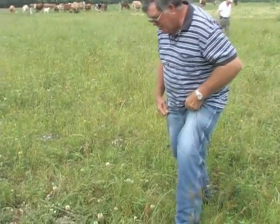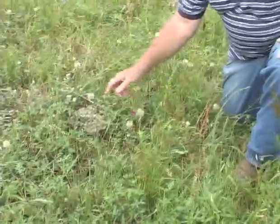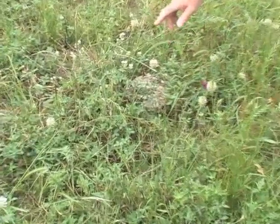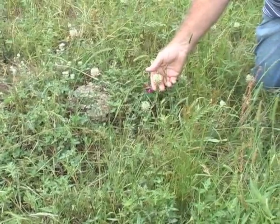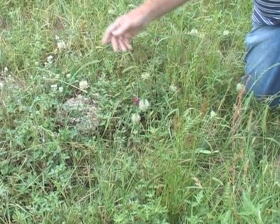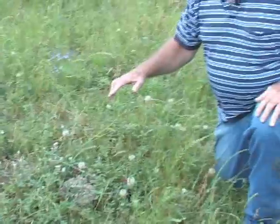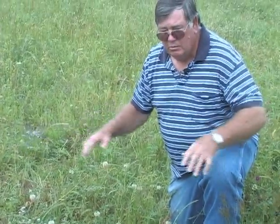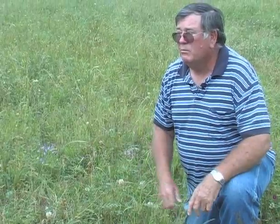As you can see, this pasture already has air leaf where the cows have already grazed this patch down twice. This will be the third time they come through here. Got air leaf, got ball clover, and it came up real good for a first year.